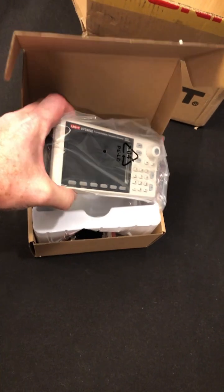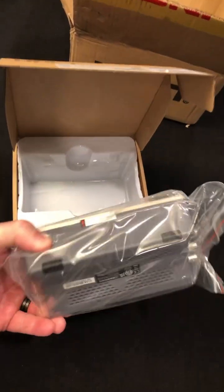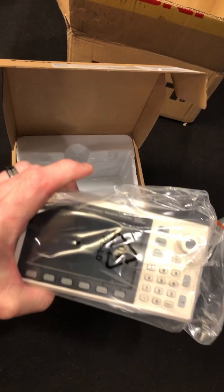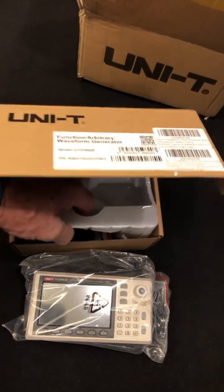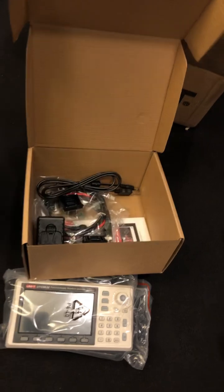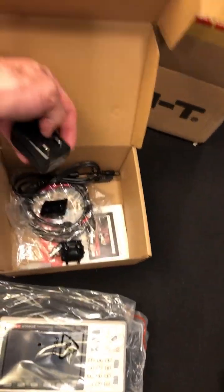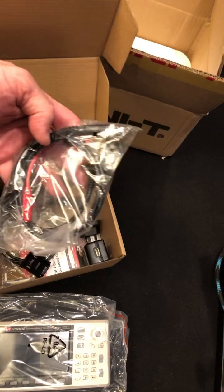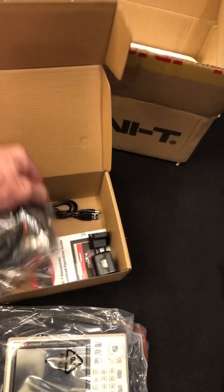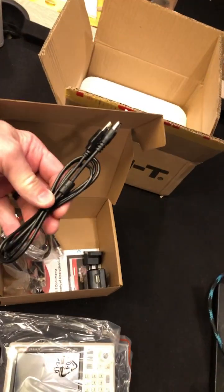Let's take a look. There's our little generator. I love these generators — they're so small, they're easy to move around your bench. And see underneath the plastic? We have our AC charging, our alligator to BNC, BNC to BNC, and our USB power.